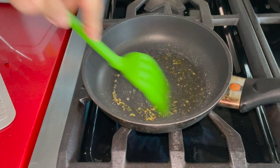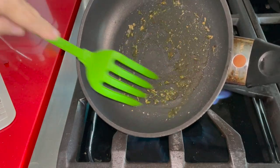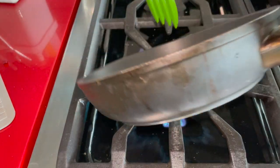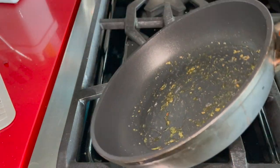I have a mix of these in one of my jars, and what we're going to do is turn the heat on and cook this for about 30 seconds until all of those herbs toast a little bit and become aromatic.